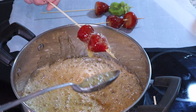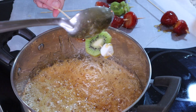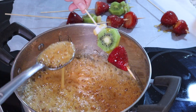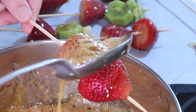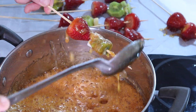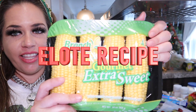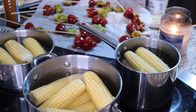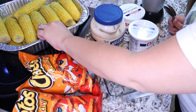I'm also ladling the sugar over the top of the fruit. Now it's time to wait at least 10 minutes. To get started on the elotes, I'm taking all my corn, putting them in a pot, filling it with water, and boiling the corn for 10 to 12 minutes. I drained it from the water and set it aside in a tray.